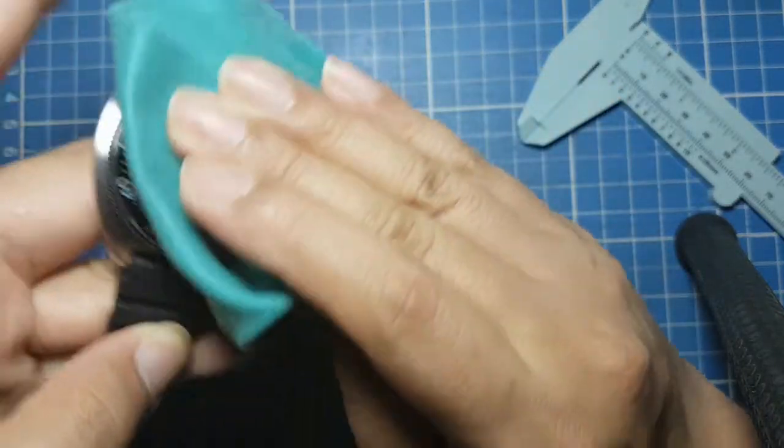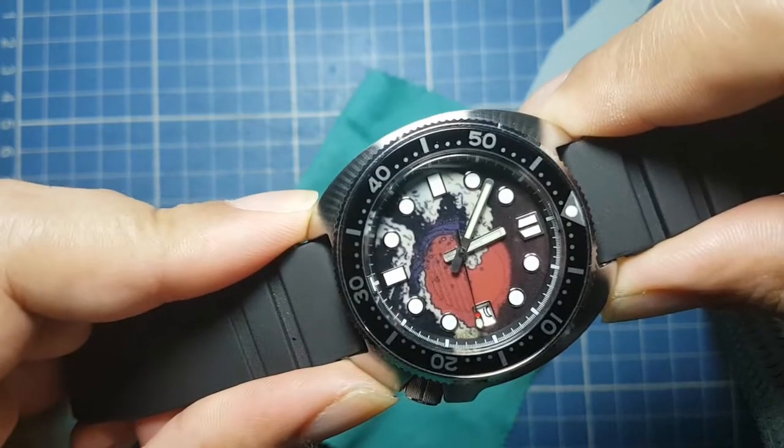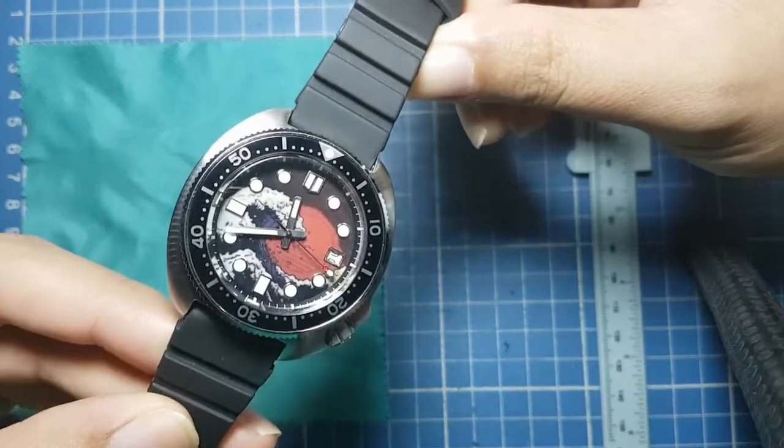Hi guys and welcome. Today I'm showing you another custom build. This is a custom watch based on the Seiko 6105, better known as the Captain Willard.